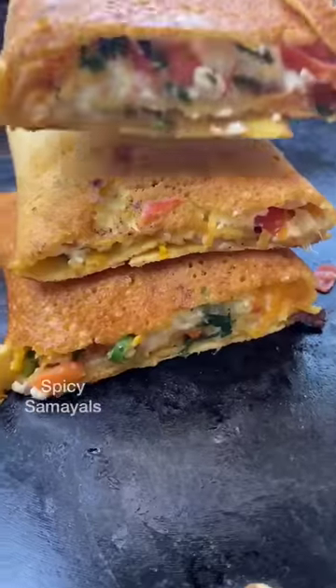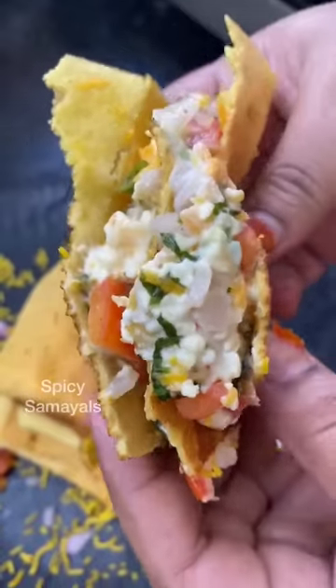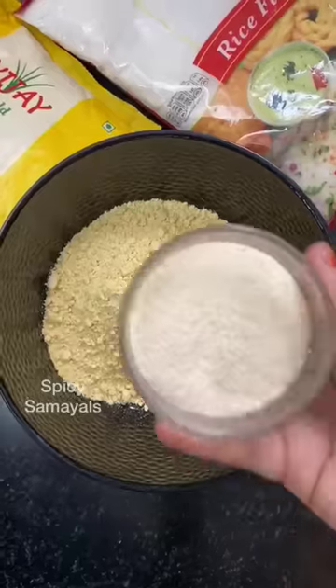A famous street food dish in Mumbai in 3 tbsp.